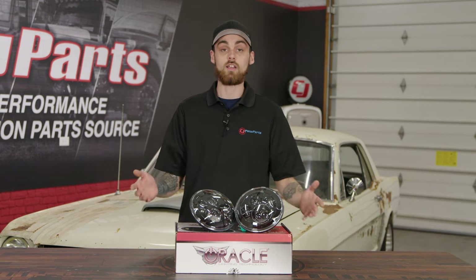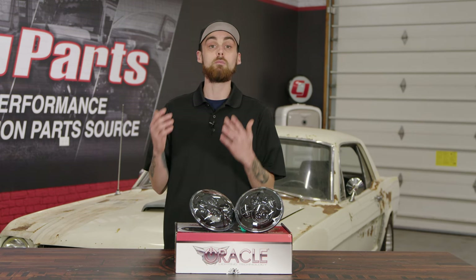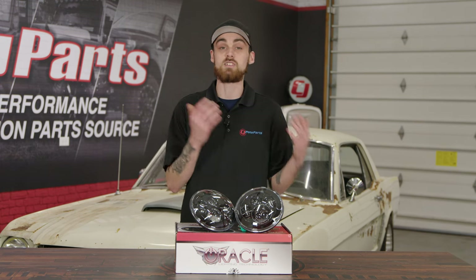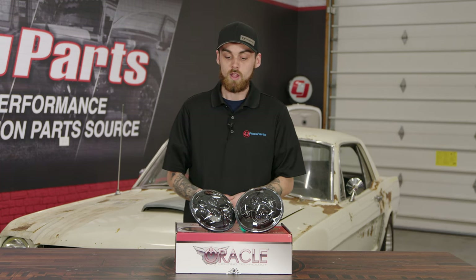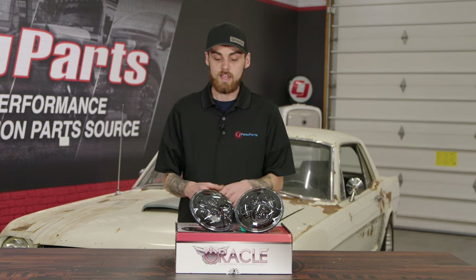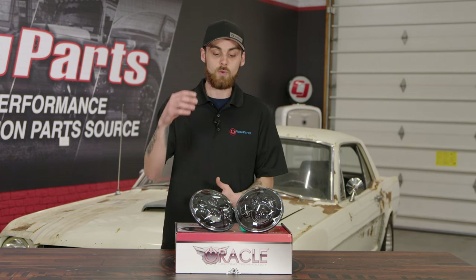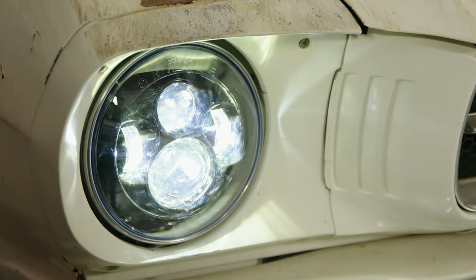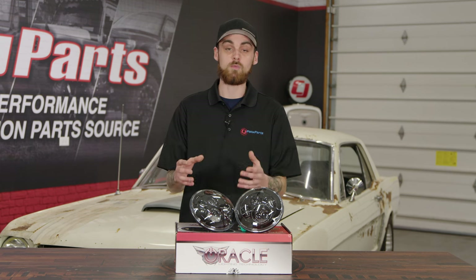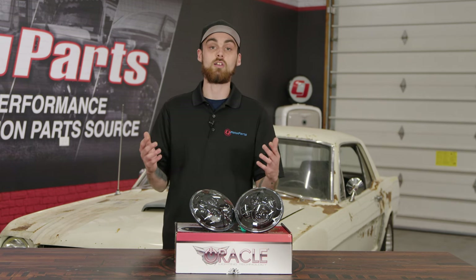Speaking of these headlights in classic vehicles, these are seven-inch headlights, so they'll be able to fit most of your classic vehicles like Mustangs, classic trucks, and even the classic Bronco. The other cool thing about this headlight besides it being plug-and-play is the fact that we are going to have one projector as our low beam and one projector as our high beam. That means we are going to have a very bright light output — way better than the factory headlights that came on any classic vehicle.